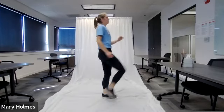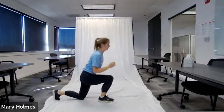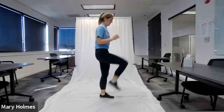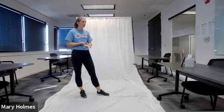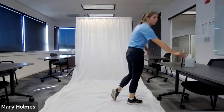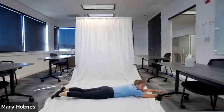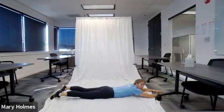We have 10 seconds left — take a break if you need to. Our next exercise is a backward lunge to high knee drive. Starting in five, four, three, two, one — go! Backwards lunge going with right foot first, then right knee drives up. Catch your balance and switch. We're doing 10 on each side.